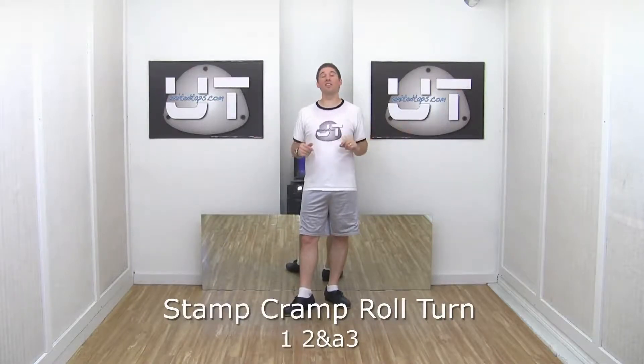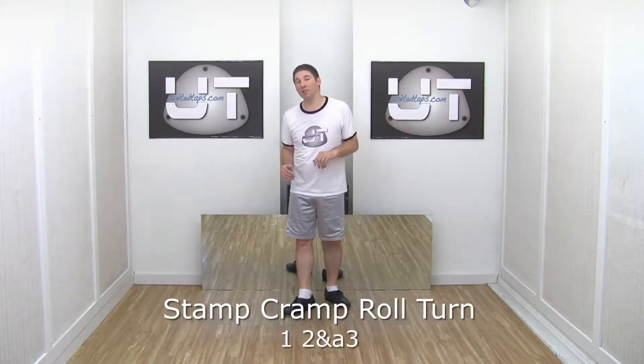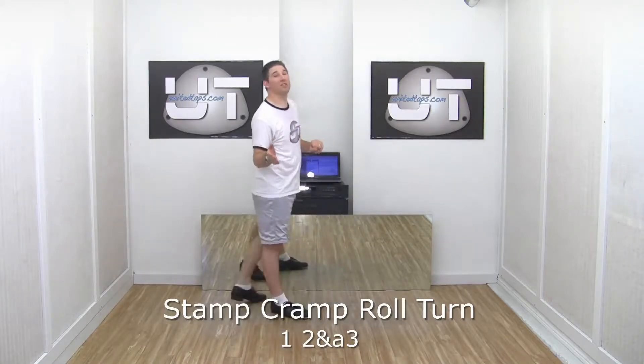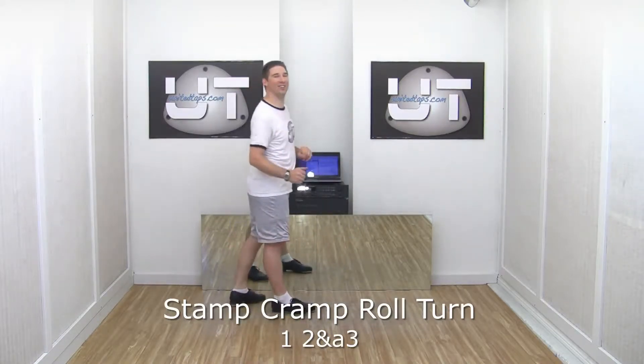A stamp cramp roll turn, also known as stamp alternating cramp roll turn or stamp around the world cramp roll turn, because we're not doing a traditional cramp roll — we're going to be doing an alternating cramp roll.